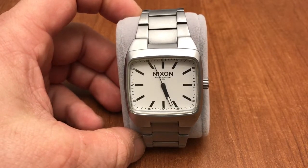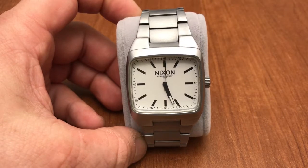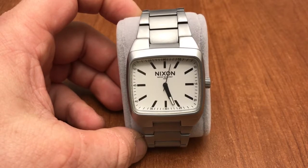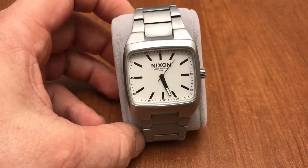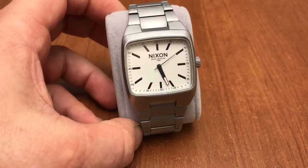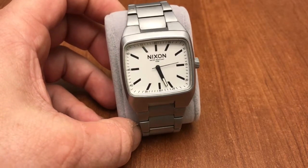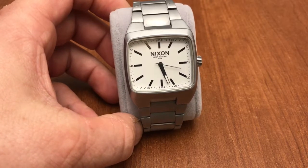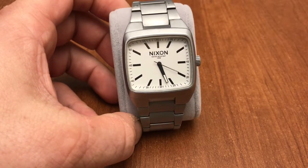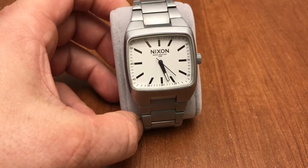So that's the Nixon Manual. I hope you've enjoyed the video. If you did, give it a like and go ahead and subscribe. I'll be bringing more content to the channel soon — going through my watches and doing videos on them. I'll also be doing a state of the collection before the first quarter ends, and then I'll see how things look at the end of the year. See you guys next time.